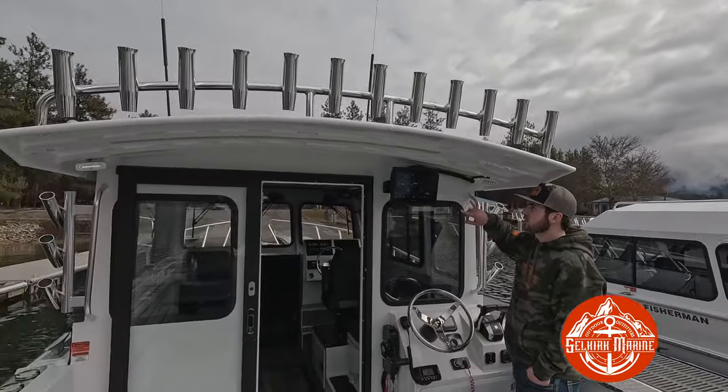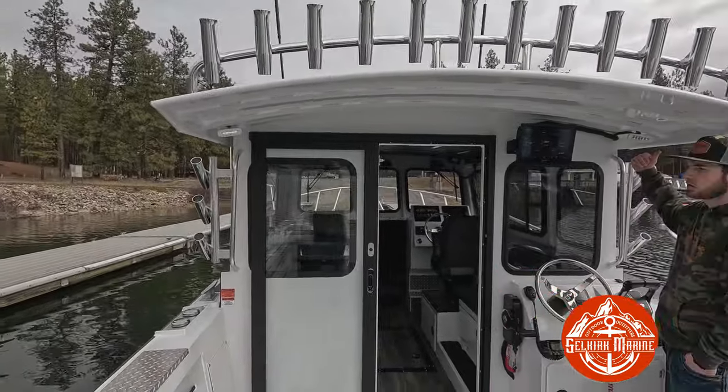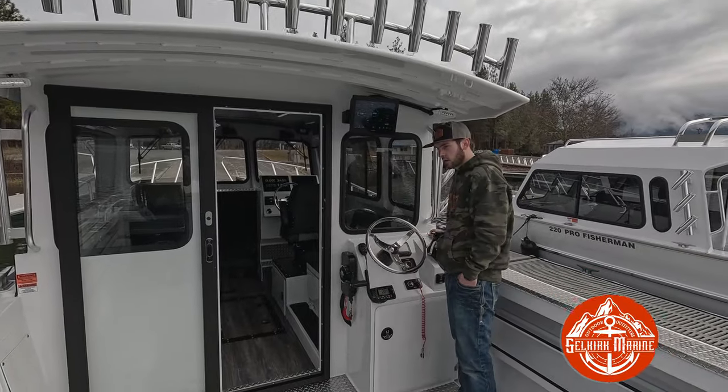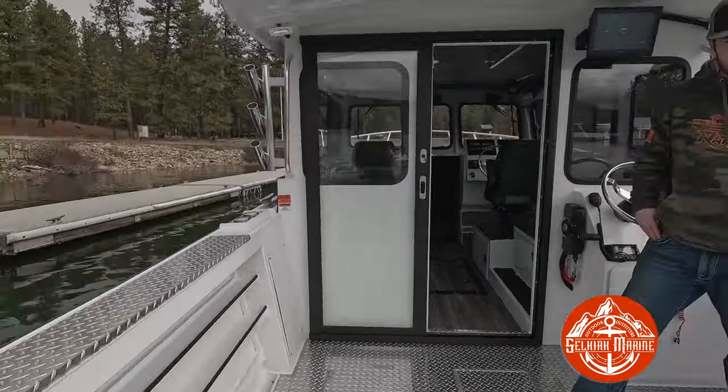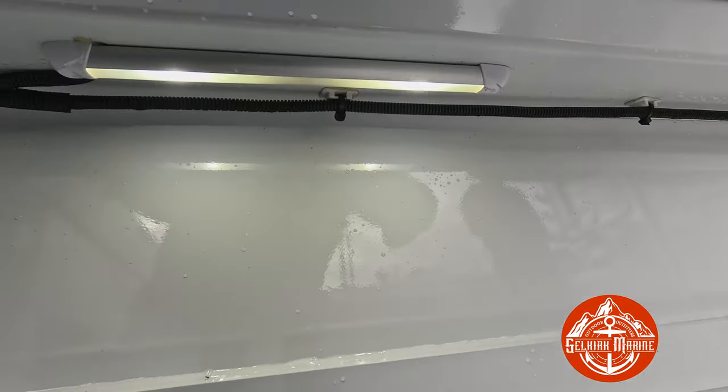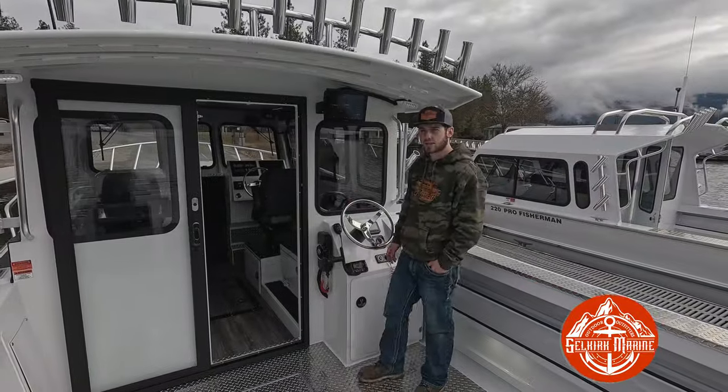We do have dual aft deck lights — these go red, white, and blue. The white is dimmable so it's not blinding you in the morning, or you can run red. It's also got under-gunnel lighting. It's hard to see in the daylight, but there are lights under the gunnel so at night it lights up the floor enough to see what you're doing without the light in your eyes.